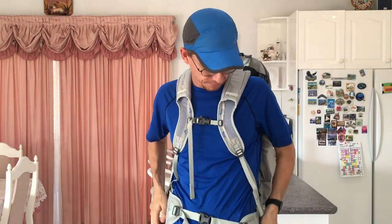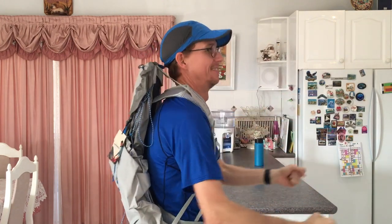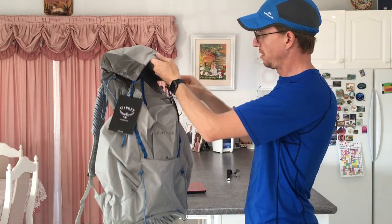Got to put this on. Yep, whistle works. Feels good. I like the blue and gray.